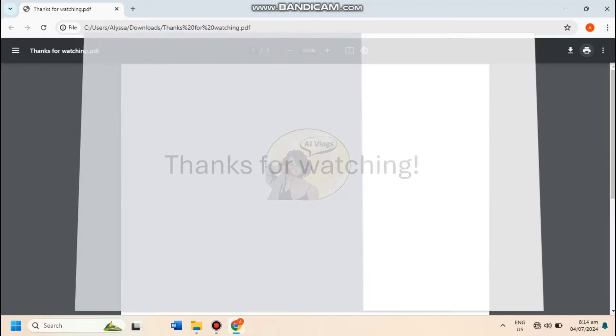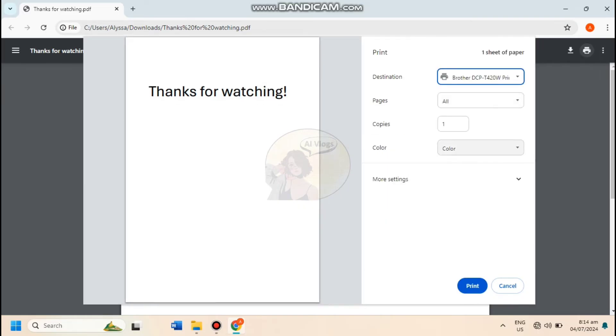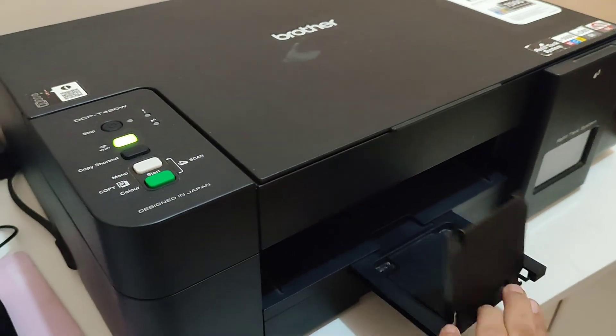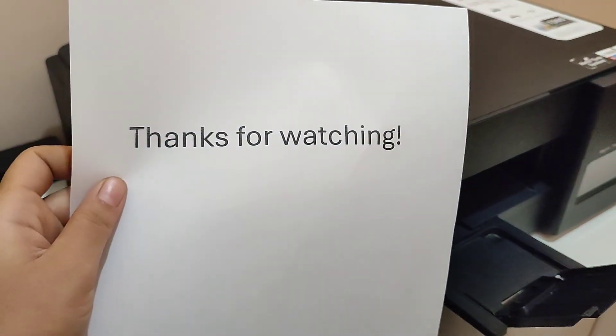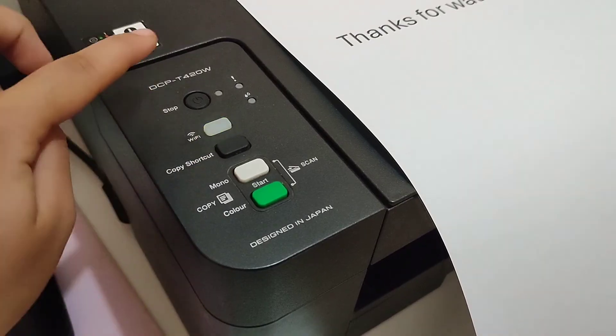Now use the Ctrl+P shortcut, then change and choose DCP-T420W as the destination — you should now find that machine. Modify the print settings to your preferred layout, sizes, pages per sheet, and so on. When done finalizing, you can now click print.